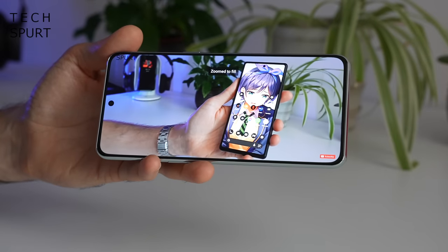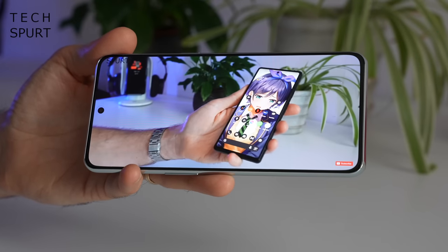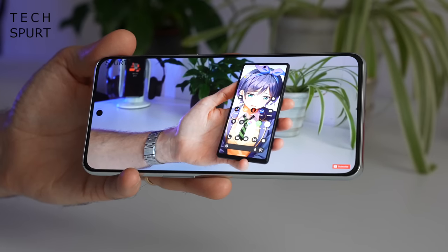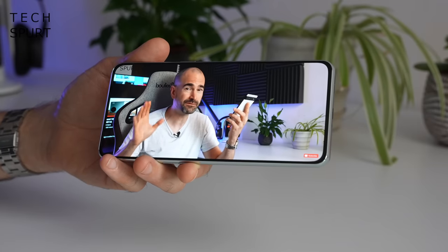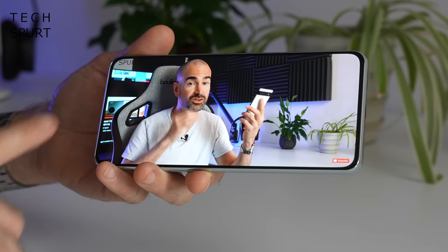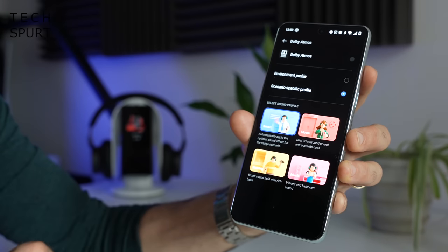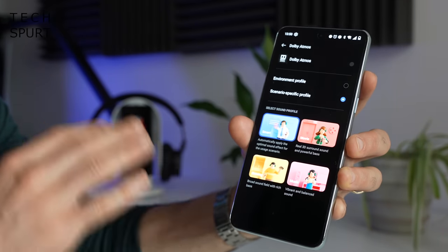The OnePlus 10T supports a stereo speaker setup, and on full volume it will definitely cut through a lot of background noise. The stereo output is reasonably balanced — the bottom speaker is slightly more powerful but the top speaker holds its own. There's no headphone jack, but thankfully you've got Bluetooth 5.3 wireless streaming support with aptX HD and LDAC. Initial testing with speakers and headphones has been absolutely fine, and you get Dolby Atmos support which tweaks the audio output depending on what you're doing.